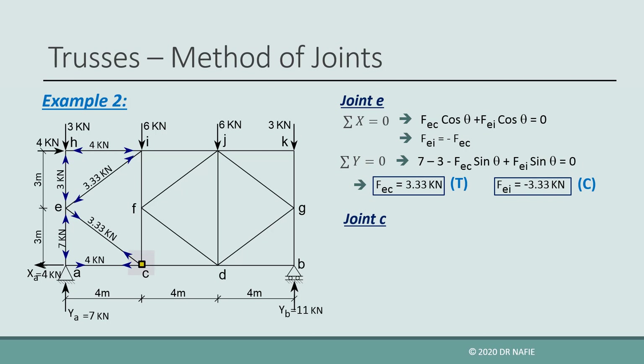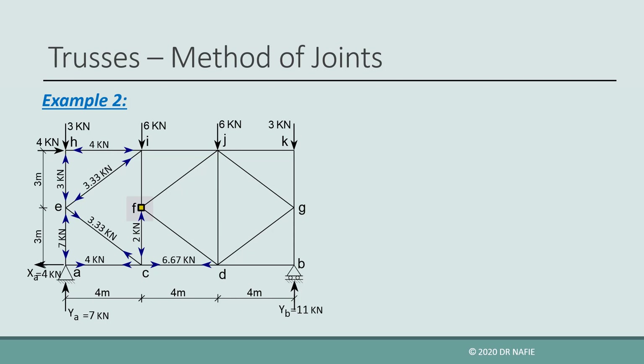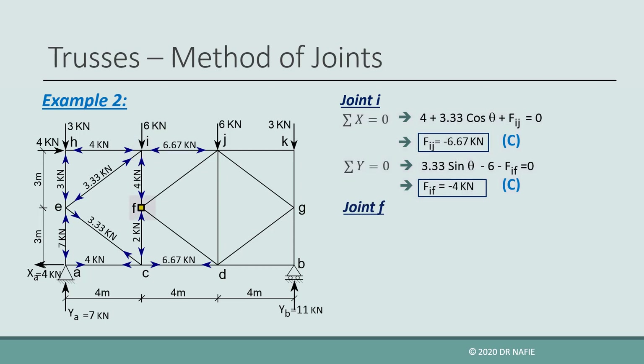Now that EC has been evaluated, we can continue by solving joint C, which now has two unknowns, CF and CD. If we try to work next on joint F, we will find that it has three unknowns, so we will skip it and go to joint I, which has two unknown forces in IJ and IF and can be evaluated. After evaluating the force in IF, we can return to joint F, which now will have two unknowns, FD and FJ, and can be solved.